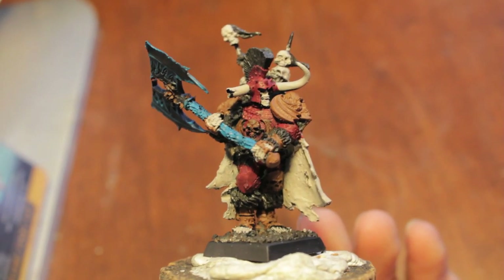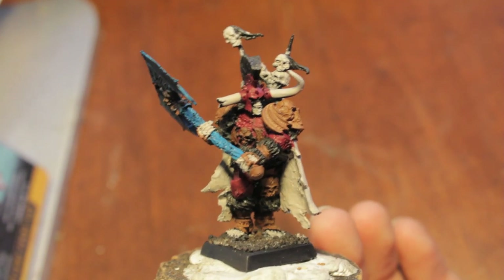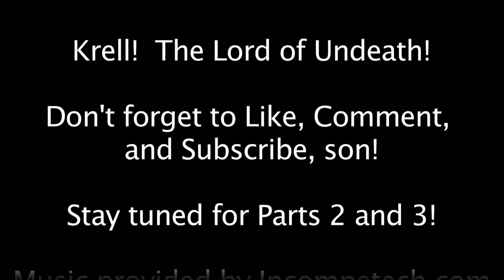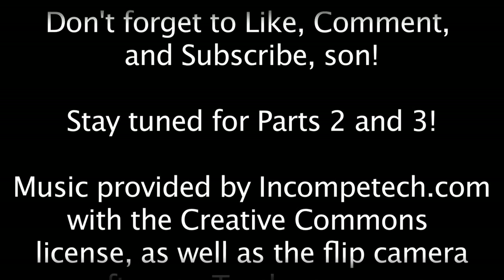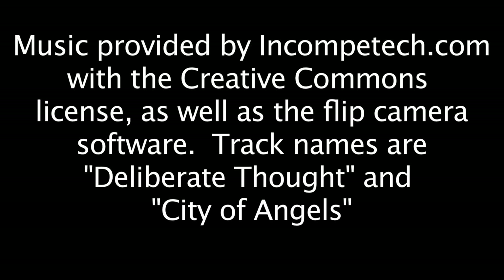Leave a comment, don't forget to like and subscribe if you're not already. Let me know what you think. Bye!